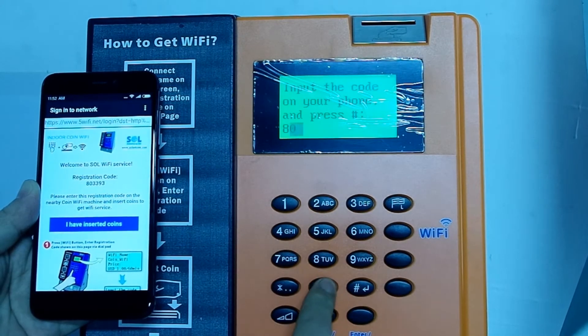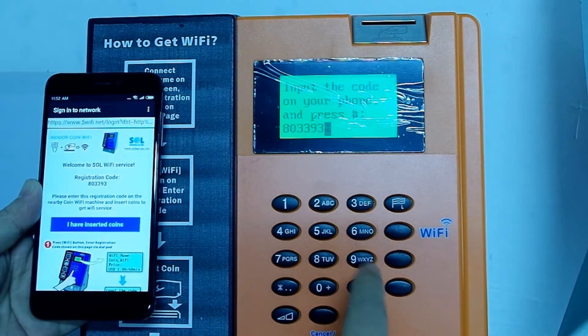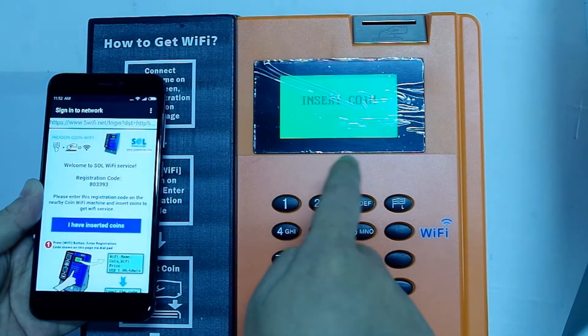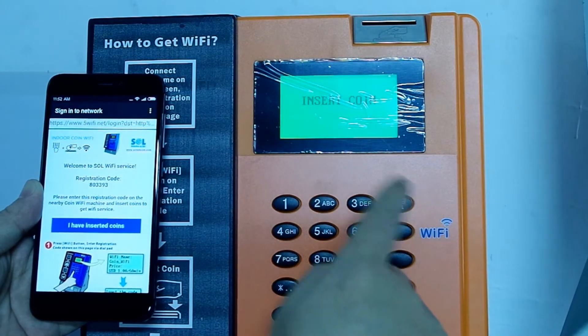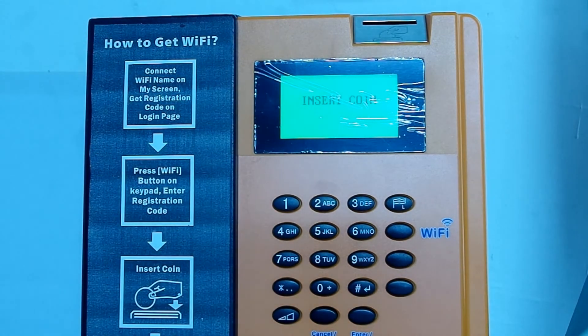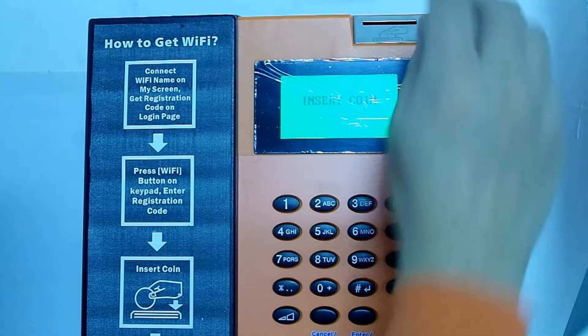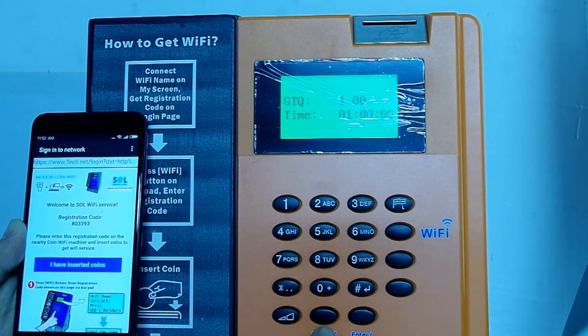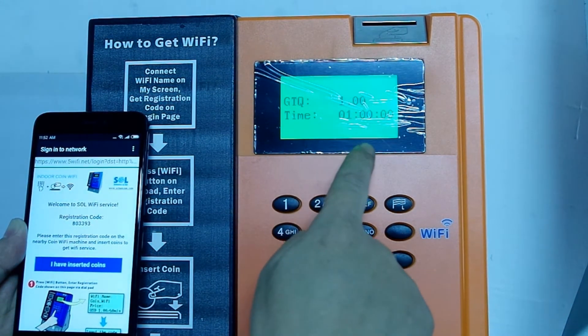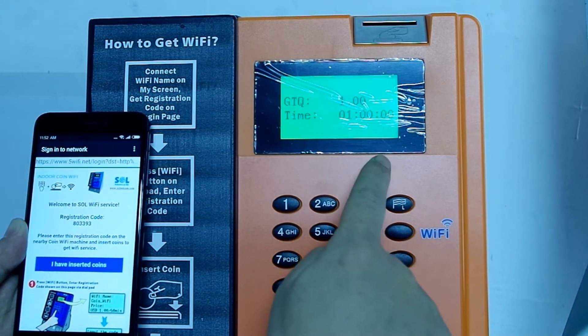Enter 8 0 3 3 9 3 and press confirm. The screen will ask you to insert coins. After inserting coins, the screen shows that you have purchased one hour of Wi-Fi service.